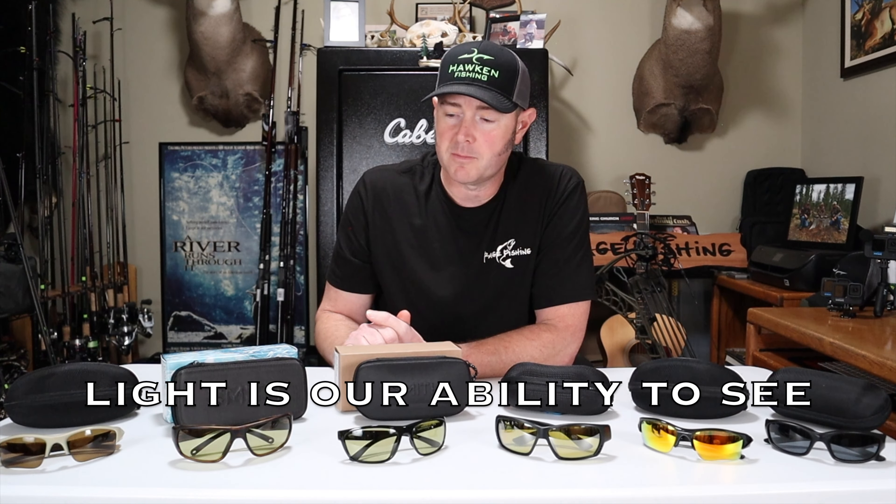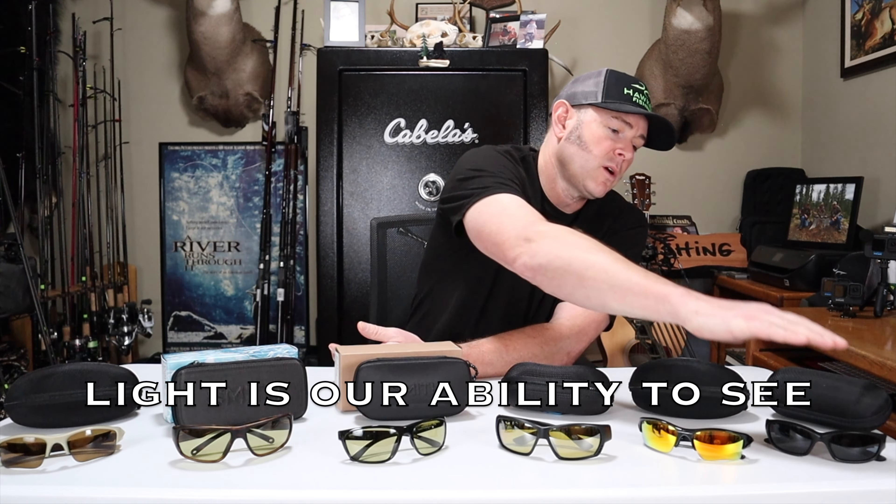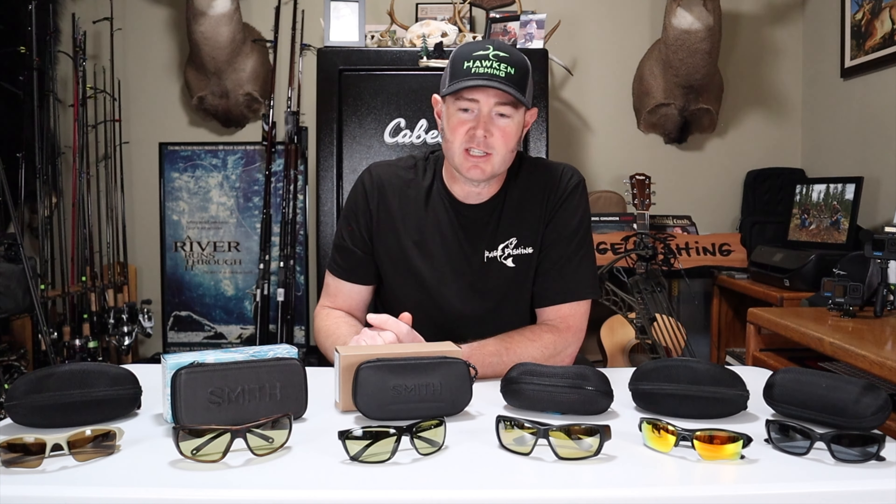I was certainly glad I was wearing glasses, because otherwise I probably would have had a treble hook right in the eyeball. I've laid out my fishing glasses so you can see they're all different levels of tint. Let me give you a quick class on Visible Light Transmittance, also known as VLT — the amount of light a lens allows through to your eye. Perfectly clear lenses would be 100% VLT; spray-painted black lenses would be 0%. My gray Oakleys are about 10% VLT, so 90% of light is filtered out.